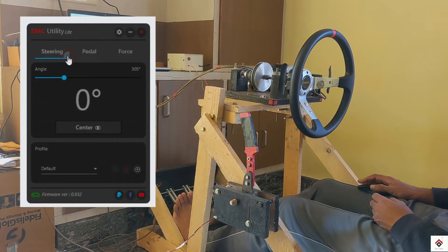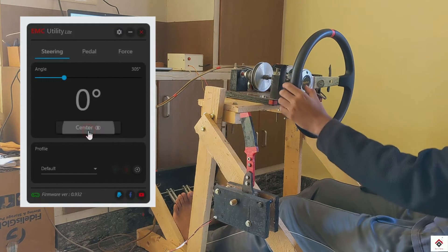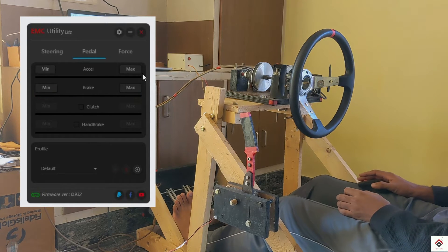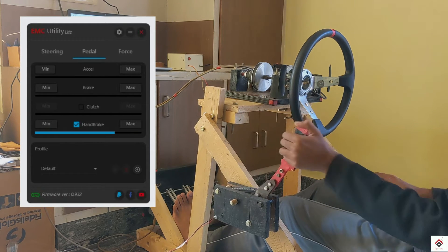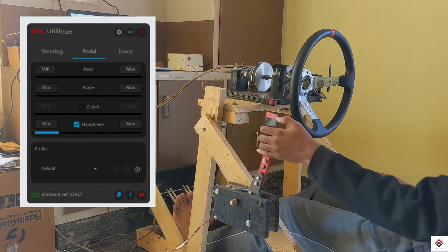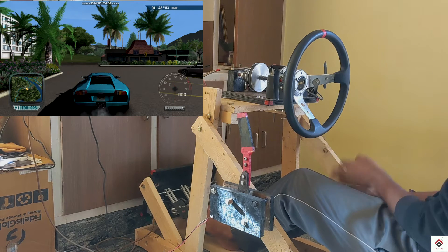I have opened the EMC light interface. This is the steering. If you go to the pedals option, I accelerate and brake which I was using already from previous videos. So now I will just enable this handbrake option, set min and max values, and your handbrake starts working.